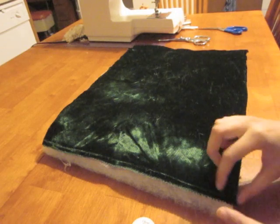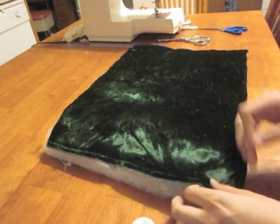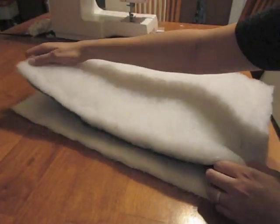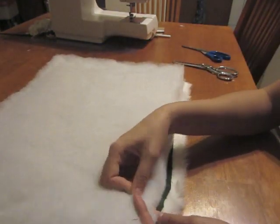Hand baste your lining material to the batting along all four edges. With right sides together, pin fur and lining together along the long edges.